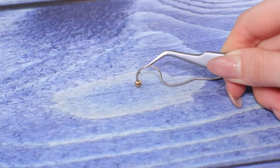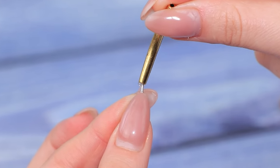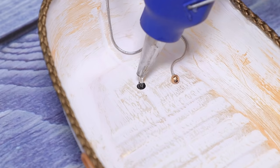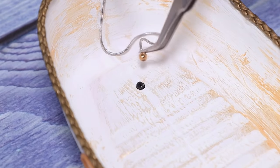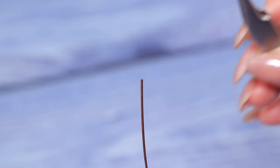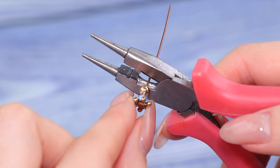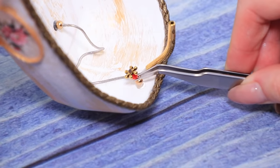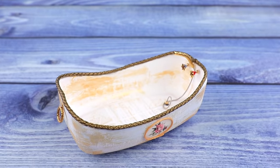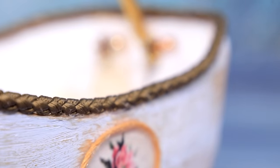Glue a bead to a cord instead of a plug and put it into the drain so the water doesn't pour out. Thread beads that look like tap handles onto a wire and glue them near the tap. Voila — our vintage bathtub is done! Our doll can feel like a real lady in it.